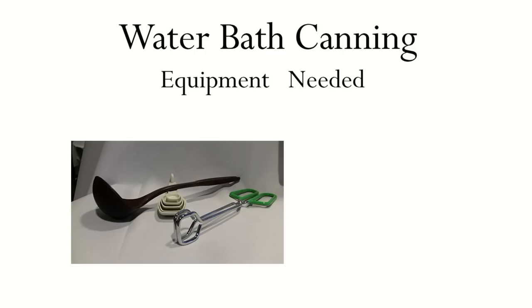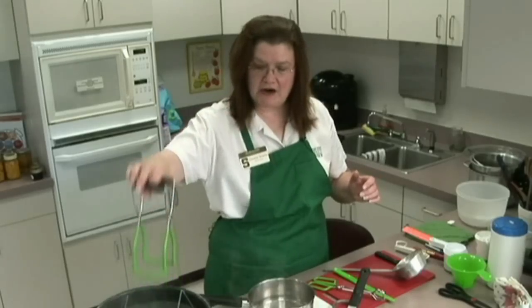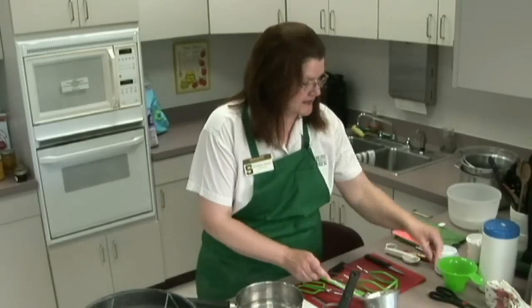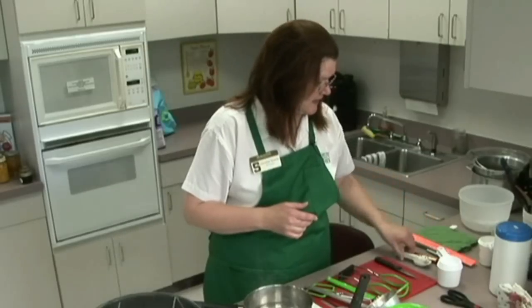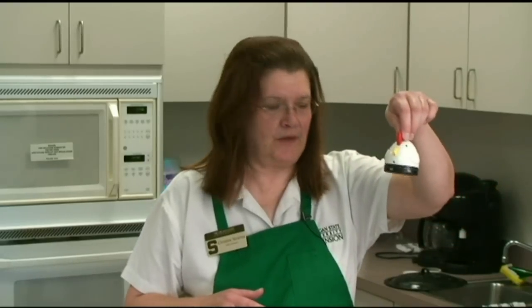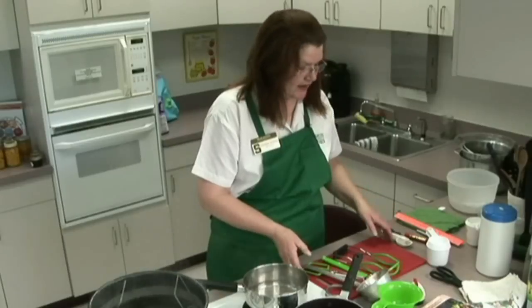You want a nice pair of tongs when you're taking things in and out of hot water. This is a jar lifter — it lifts the jar in and out of the boiling water. You want a good ladle for ladling product into the jars, and a good funnel so that it fits the jar appropriately and you won't be spilling all over the jar. You want your measuring cups, measuring spoons, and a good timer so that you can keep track of the time. A nice sharp knife and a good cutting board.